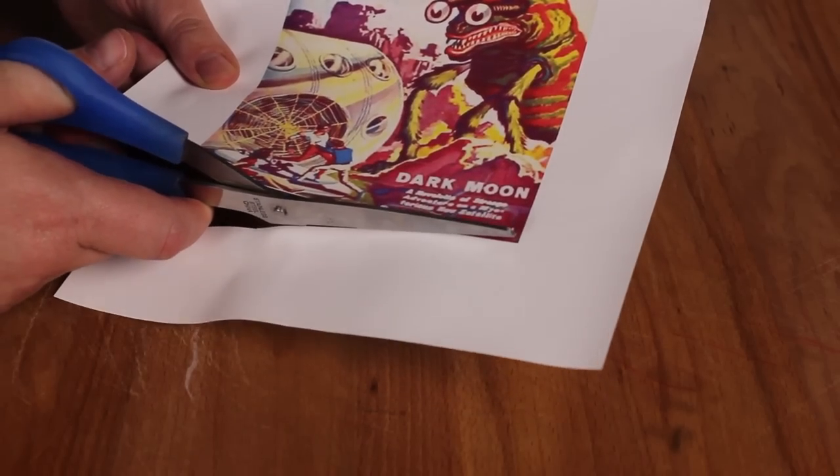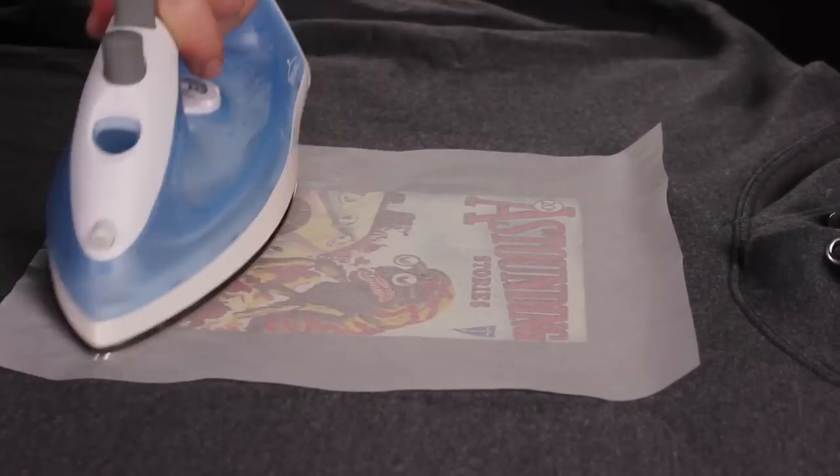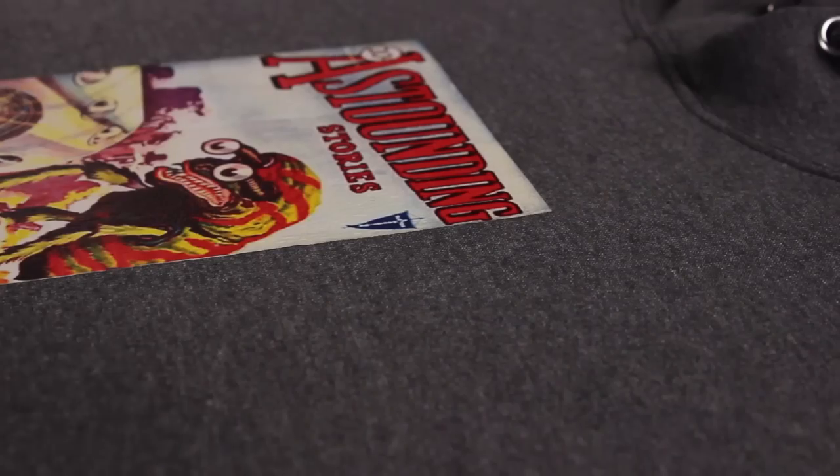Trim your image — everything you see will be ironed onto the hoodie. Follow the manufacturer's instructions for your particular paper brand to iron on your pictures.